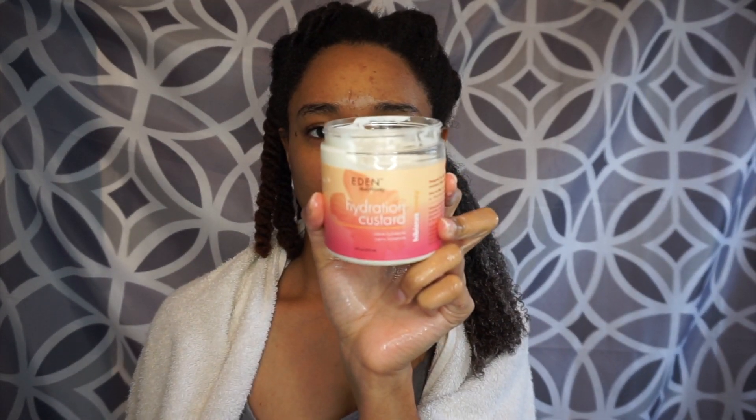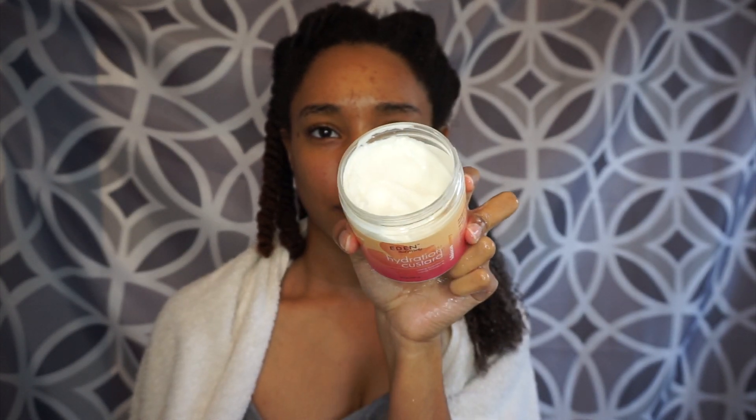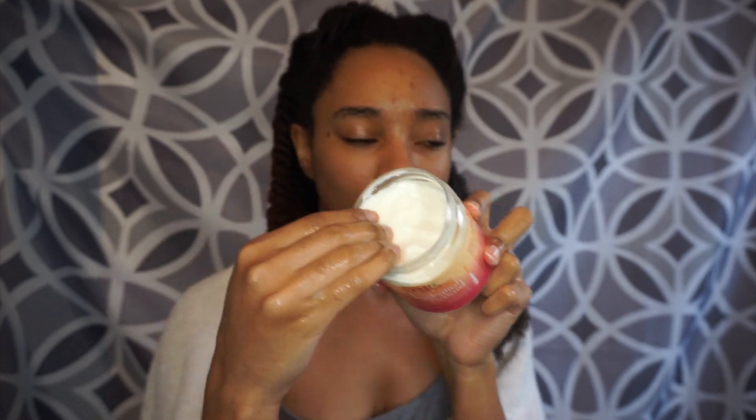And the last product I will be using is their Hydration Custard from their Hibiscus Honey line. And this is so that I can lock in the moisture and to define my curls a little bit more.